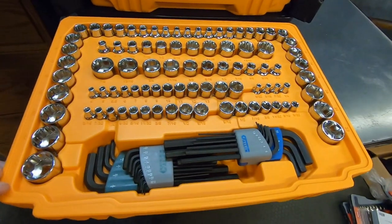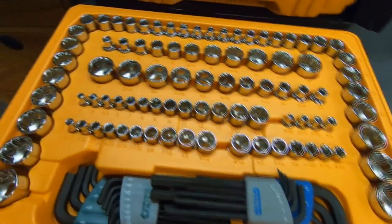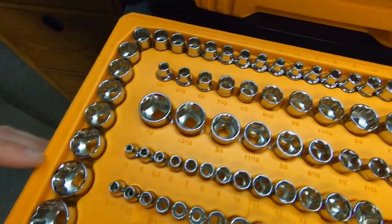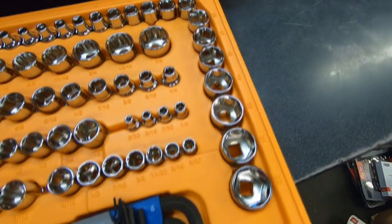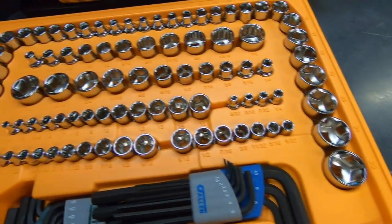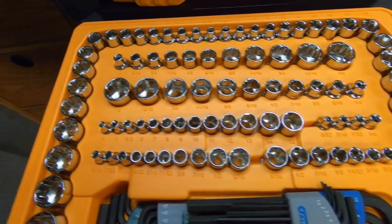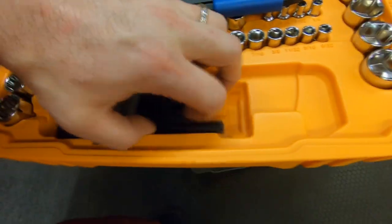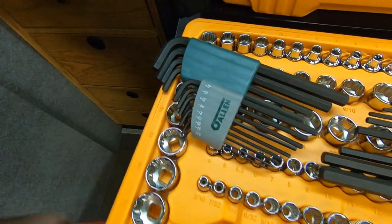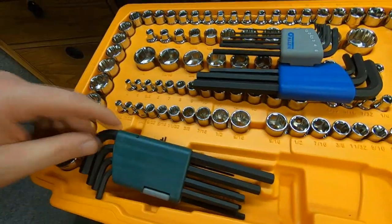The second drawer contains quarter and three-eighths drive sockets, covering six and 12-point varieties — six to 22 millimeter on the metric side, and one-quarter to seven-eighths on the standard side. It also has two complete sets of the L-shaped hex keys. Allen is a sister brand to GearWrench; both brands are owned and manufactured by Apex Tool Group.